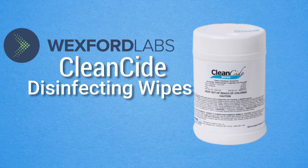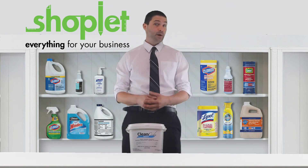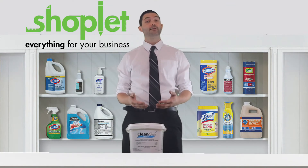CleanCide Wipes provide an excellent, highly effective alternative to bleach, alcohol, and QUAT-based options. The solution is tough on germs and bacteria, but gentle on surfaces, medical devices, and users.